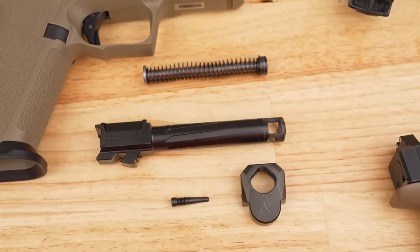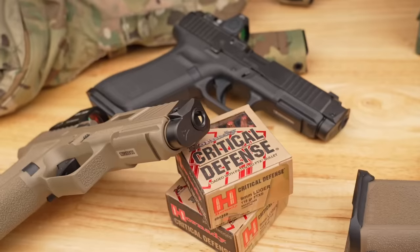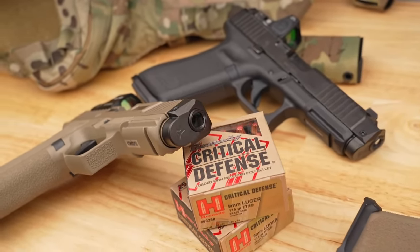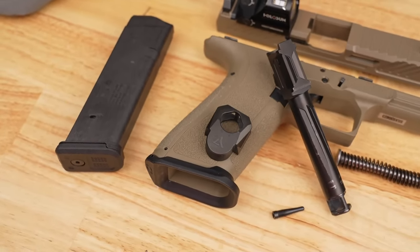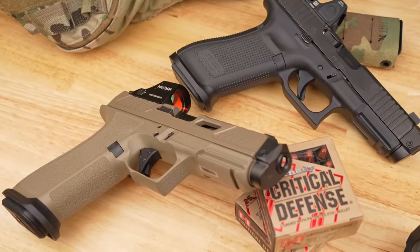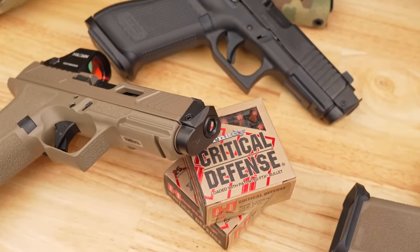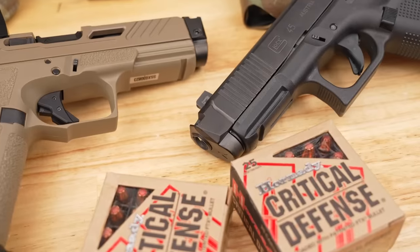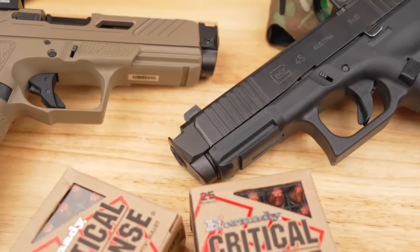The barrel and the comp work in tandem with each other, giving it that super flush fit and super flush look. That single taper screw design is going to go on there and securely hold this in place without the use of thread locker, and it's just super fast. This has to be the fastest design to put on, take off, and break down for cleaning compared to everything else.